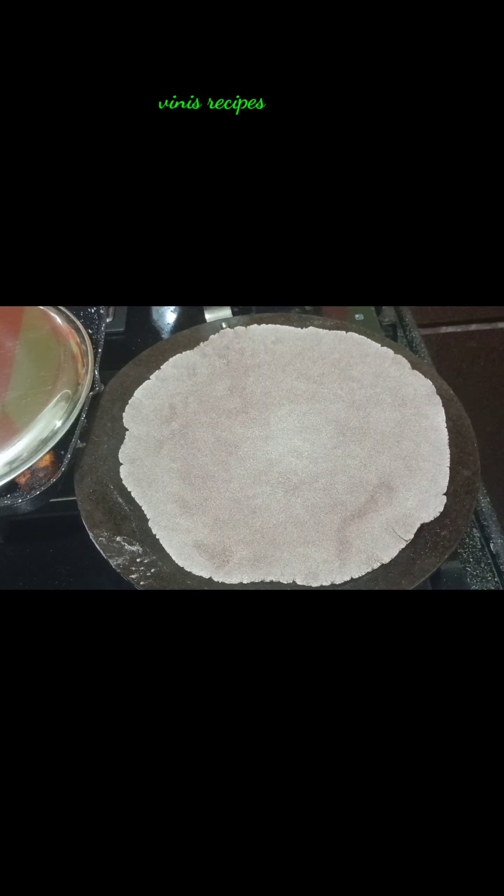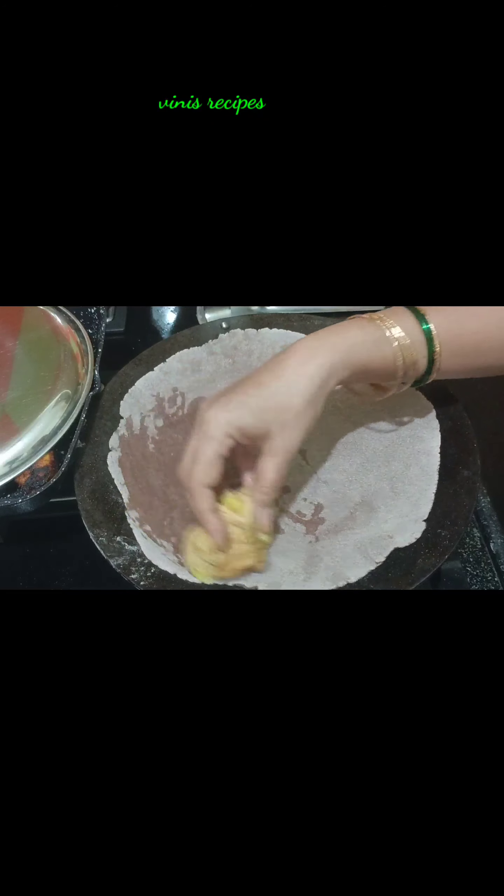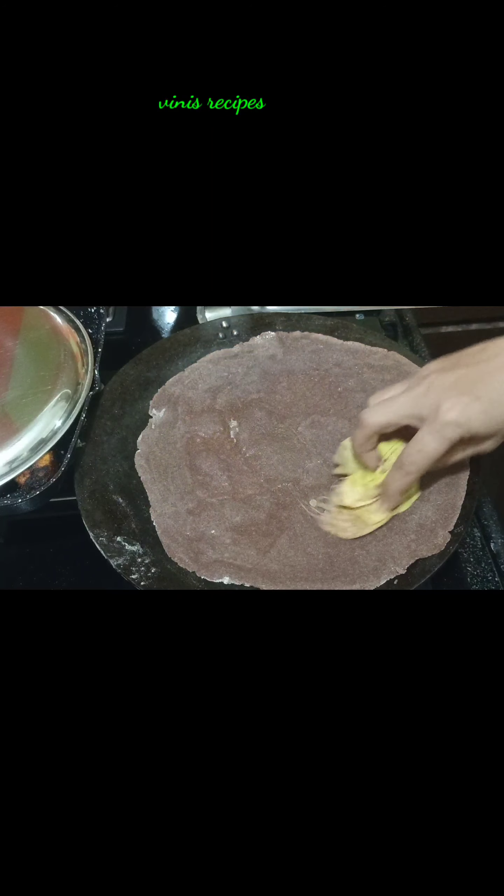When we start the masala, we will make the same steak as we get closer. 1-5 minutes after turning on, turn on for 1-5 minutes.